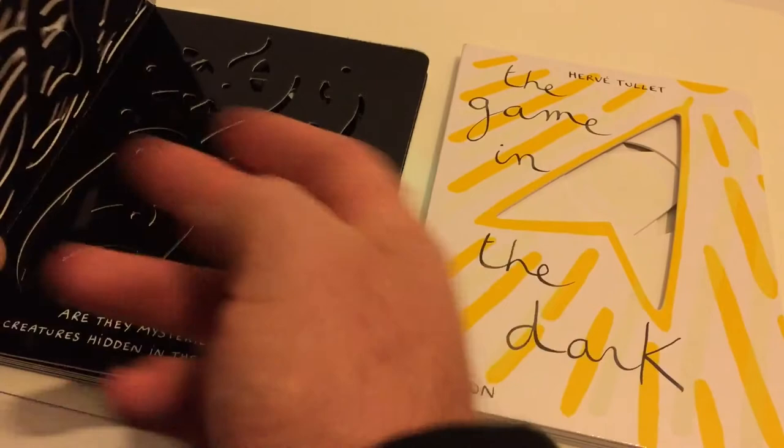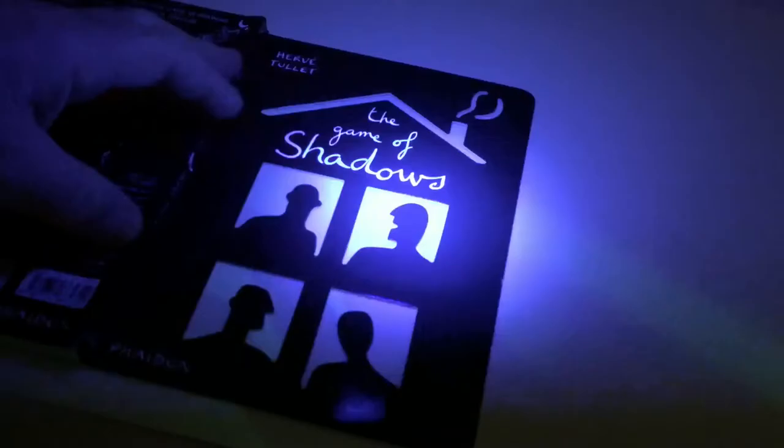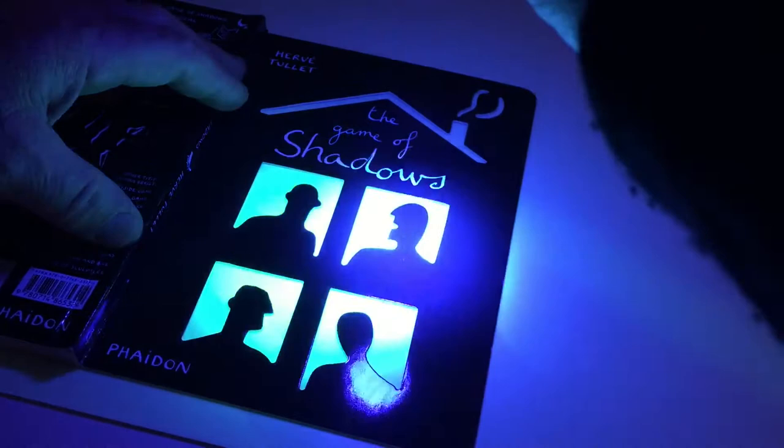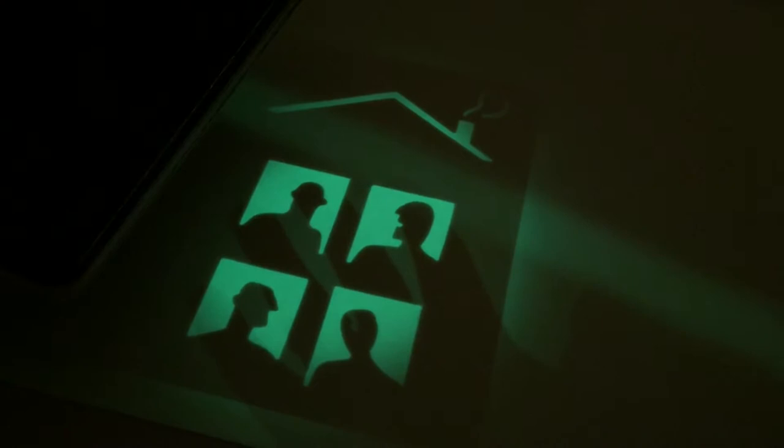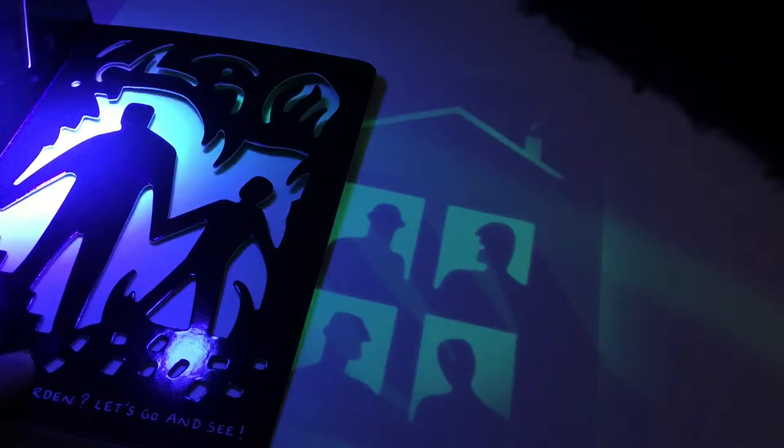But when you put it on the shadow board — it needs to be fairly dark for this — just take the book and create shadows. That is wonderful. You can pop the shadow board and the book together and create amazing artwork.